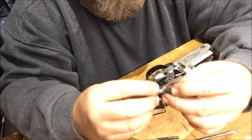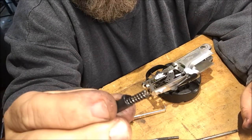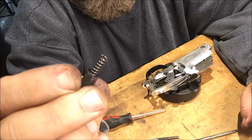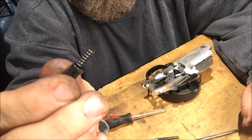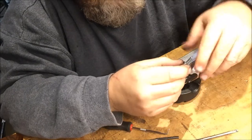A firing pin did fall out the back, so be careful of that. That's all you're going to do — I'm going to go ahead and cut two coils off of it and put it back together. All right, so I'll cut two coils off of it and stick it back together.